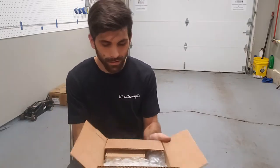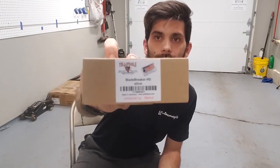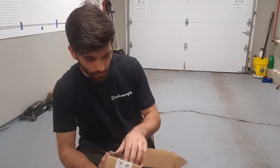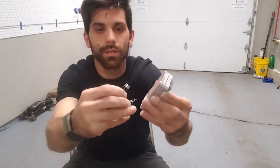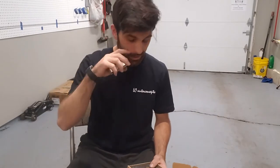Alright, so the first thing — I'll hold everything up as I get it out. This is the blade breaker. I needed one of these for a while. It's really nice — it's metal. It's got a magnet in the bottom so it holds your blades so they don't rattle around, and that's also what holds it down. Really nice quality.